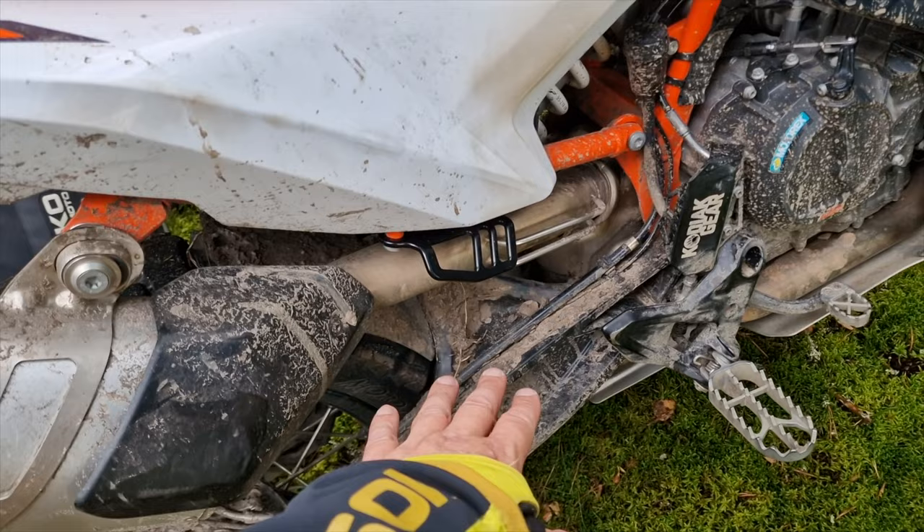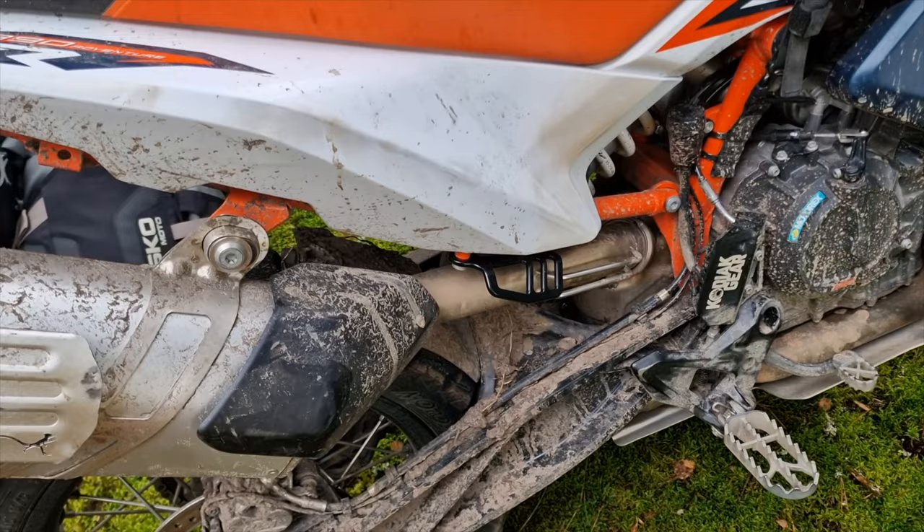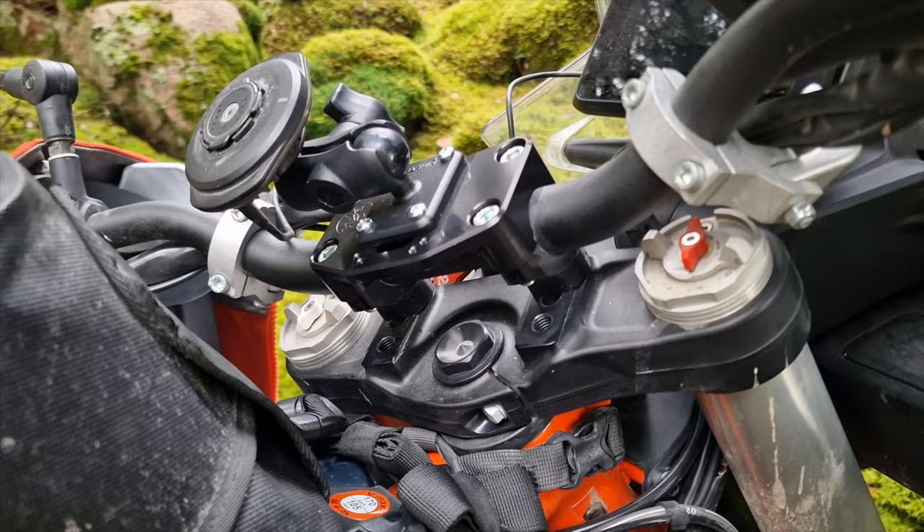I think this looks really, really nice. The only downside is that the actual foot pegs could do some protection for the exhaust.